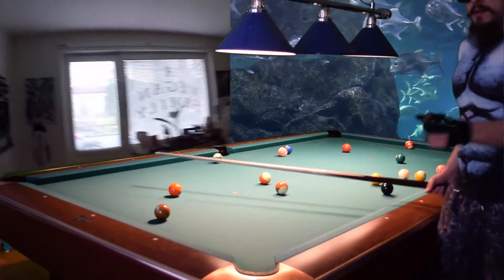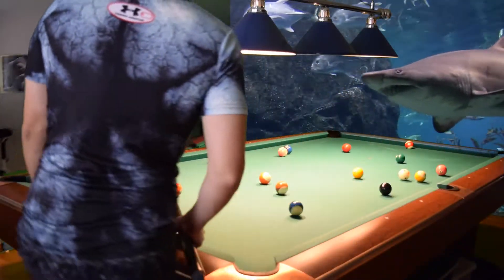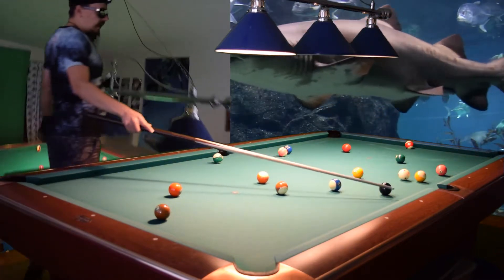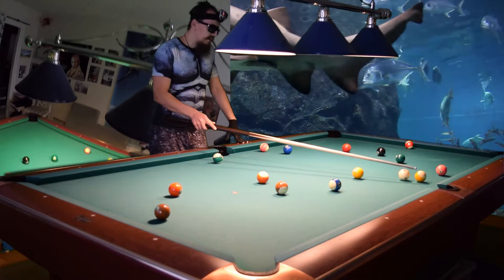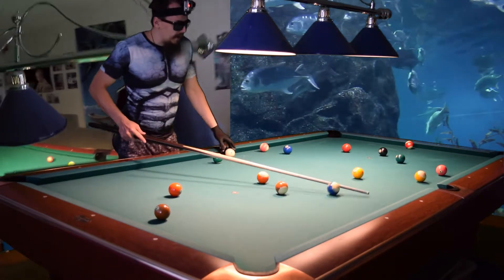Hello! So this is the first 8-ball instructional video. Do you like 8-ball? I'm not a fan of 8-ball, but if there are some problems on the table then it is fun.